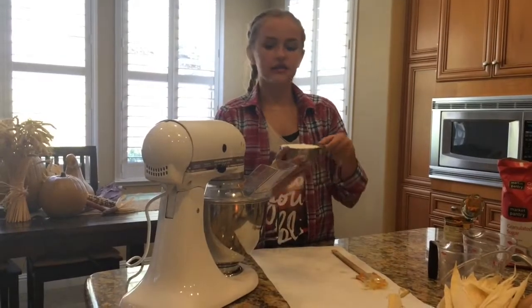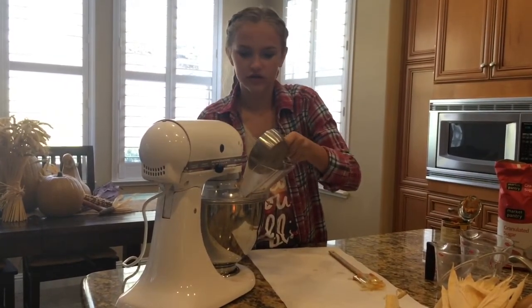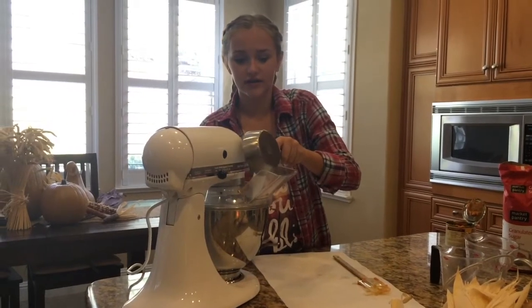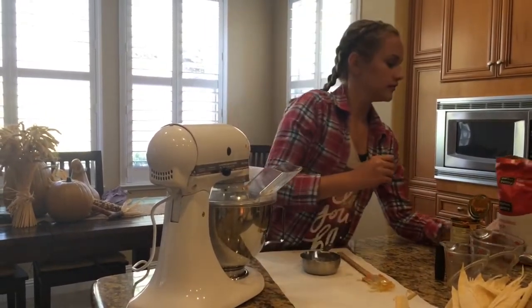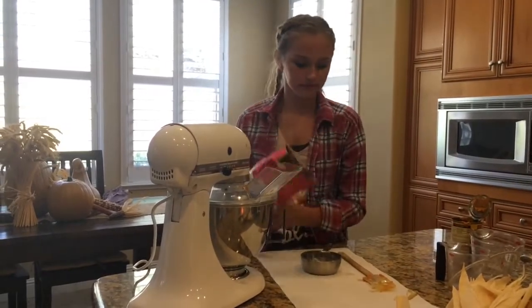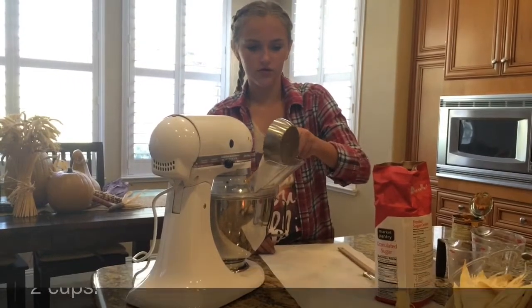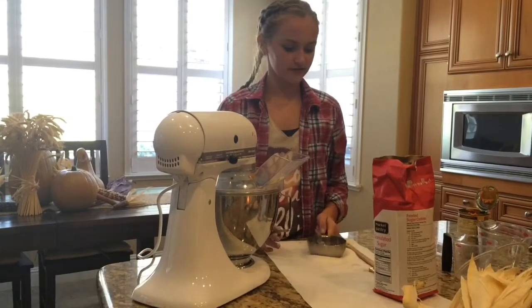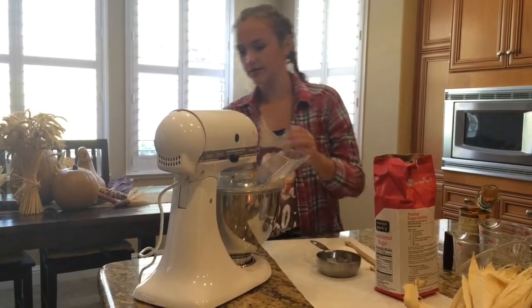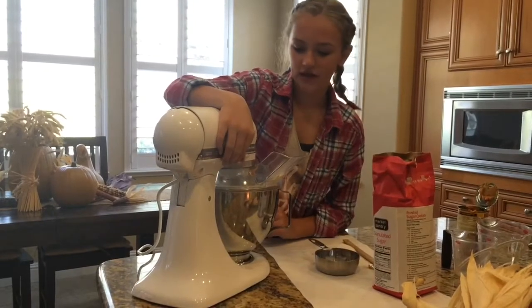So then you're going to need three cups of sugar — and yes, sugar is considered a wet ingredient, I had the same question. At this point you're going to want to add two more cups of sugar to the bowl.